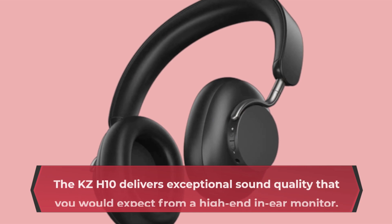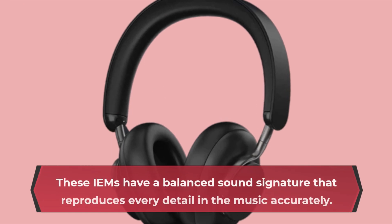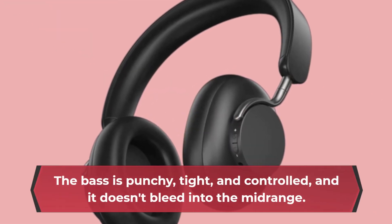The KZ-H10 delivers exceptional sound quality that you would expect from a high-end in-ear monitor. These IEMs have a balanced sound signature that reproduces every detail in the music accurately. The bass is punchy, tight, and controlled, and it doesn't bleed into the mid-range.